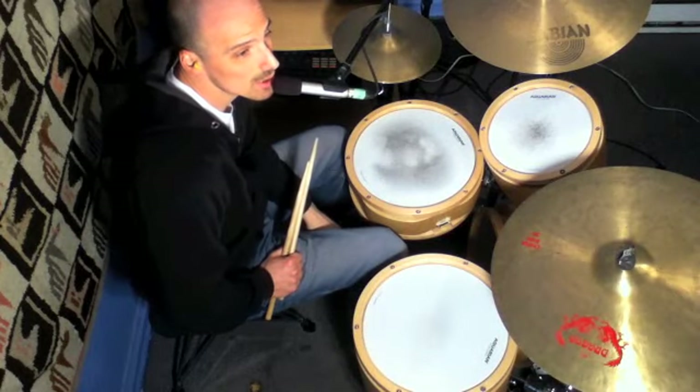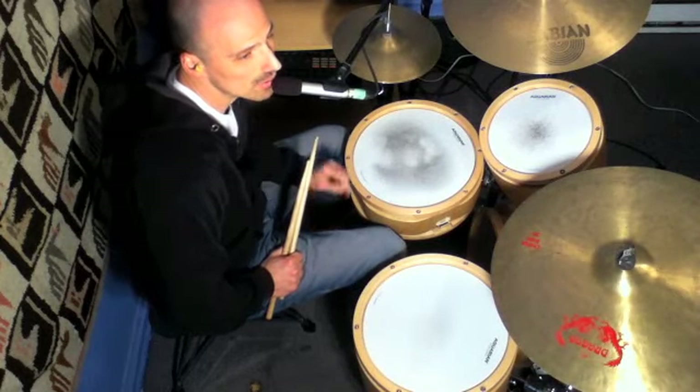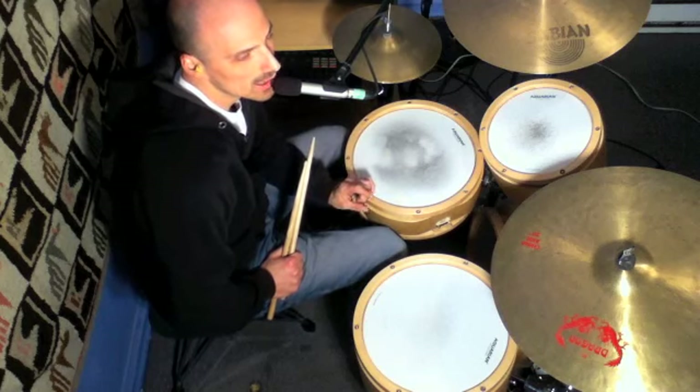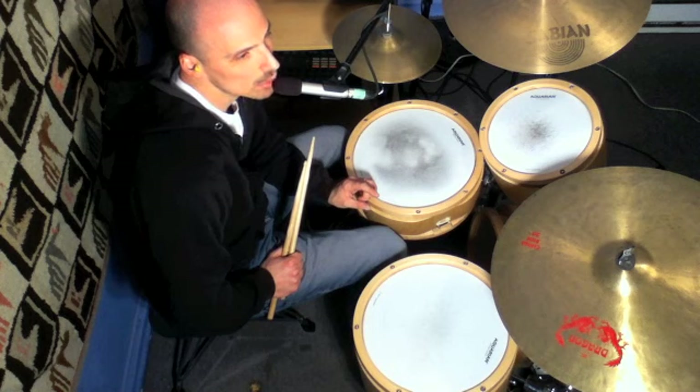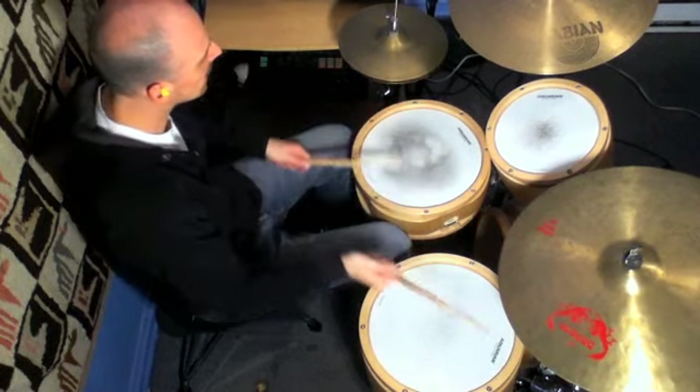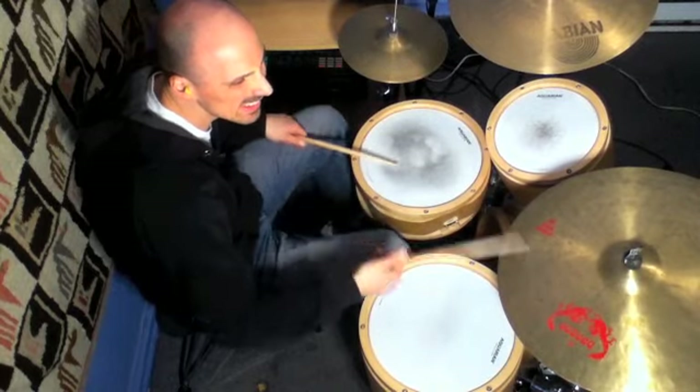Now you could also switch between the first six-note lick and this one where we added the three notes. So I'll go between the two of them: one, two — one, two, three — one, two.